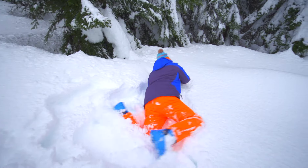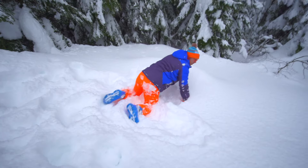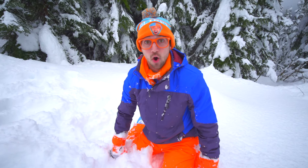Like play in it, like this! Another fun thing I like to do in the snow is called a snow angel.